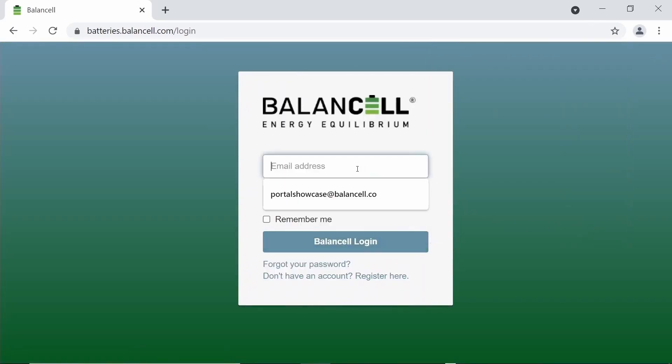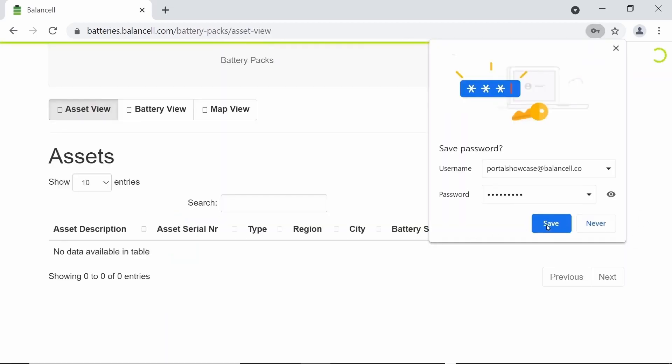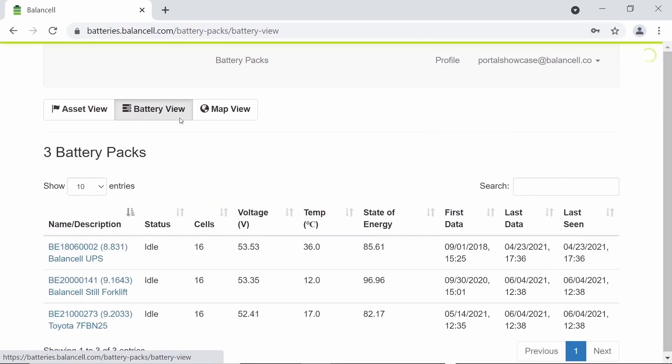The app will then ask you to log in with the account you had just created. You can tick the remember me box so the app will remember your email for the next time you visit. Once loaded in, you can head over to battery view and see three batteries currently in operation at Balancel HQ.